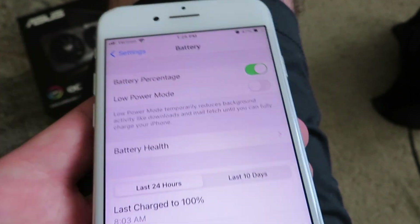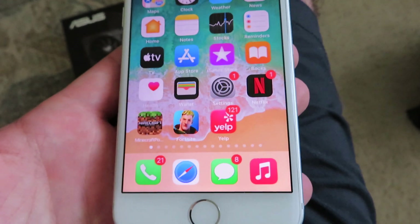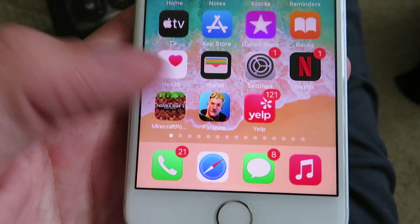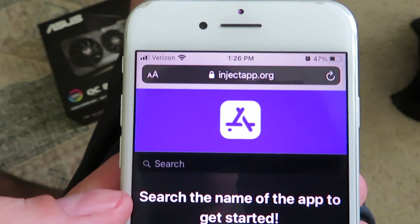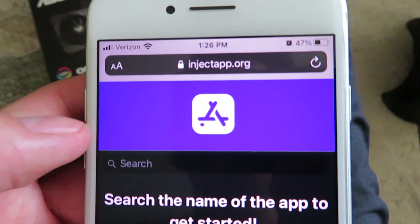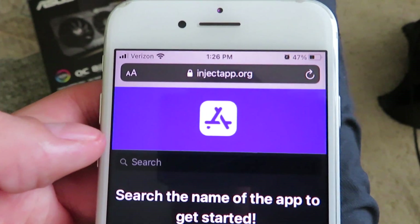All you need to do now is go to your home screen, and we're gonna start the download process. Go to your internet browser — Safari, Google Chrome, whatever you use. I'm gonna be using Safari today. You want to go to this website right here, it's called injectapp.org. Go ahead and refresh it — injectapp.org — there it is right there.